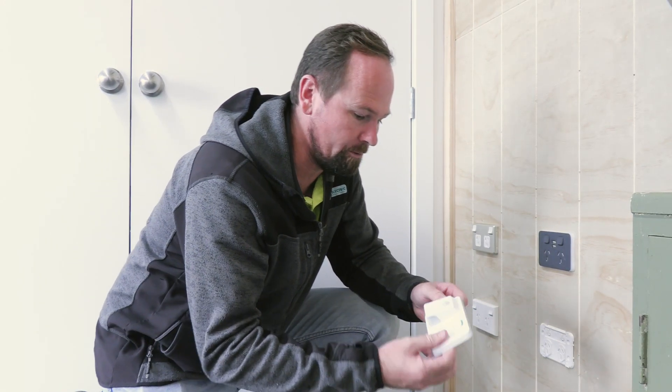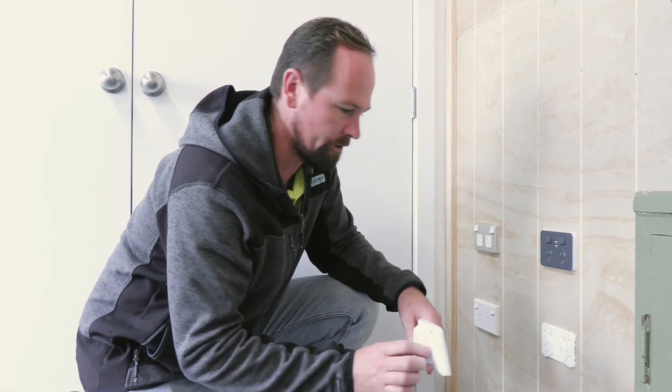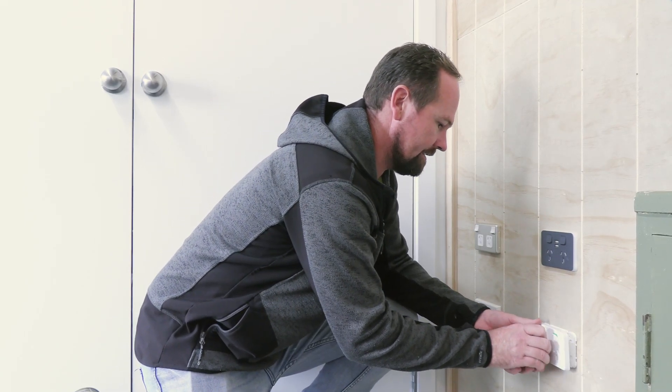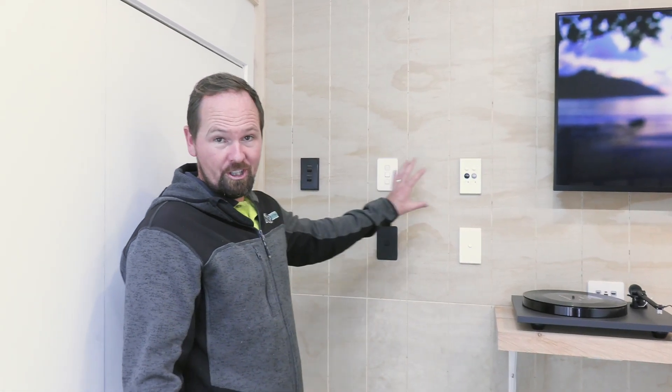We've also got a few bits of cool tech here. This one here is a sensor light. So if you've got a double power point in the hallway and you want to turn it into a sensor light, it's easier — just plug this one in and now you've got a single power point plus a sensor light. We've got a bunch of different options for switchgear and you can come in and have a look at which one might suit your new home best.